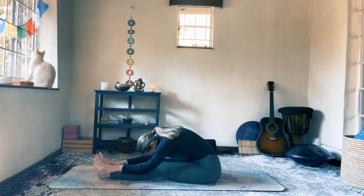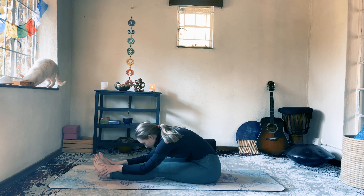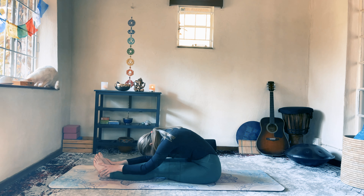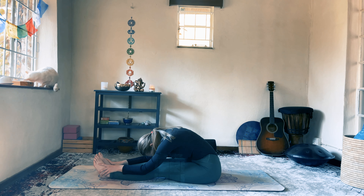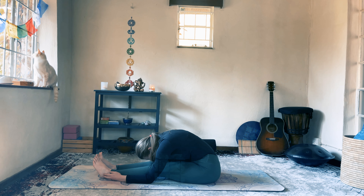Remind yourself that you are exactly where you need to be. You are perfect in all your imperfections, and everything is there for a reason — every person, every experience, every realization is directing us. Allow yourself to be completely aware of your thoughts, feelings, and actions in every moment, as that is the guide your divine listens to. Positive thinking, along with feeling that truth within yourself, is the greatest prayer of all.